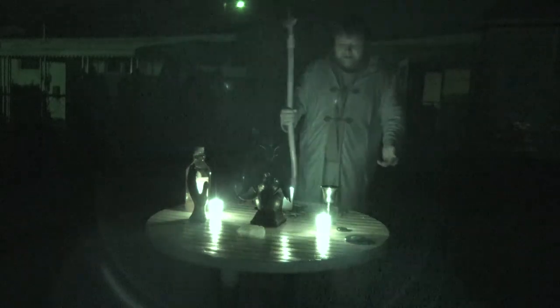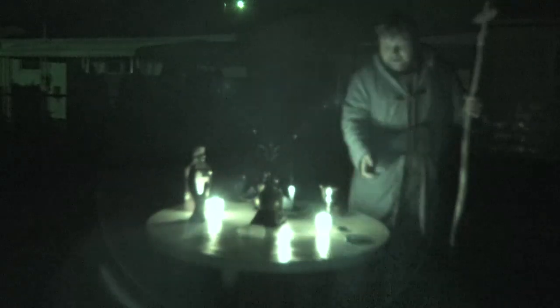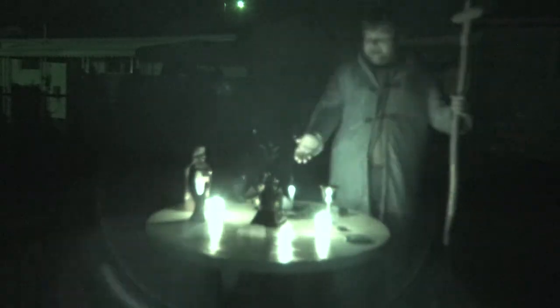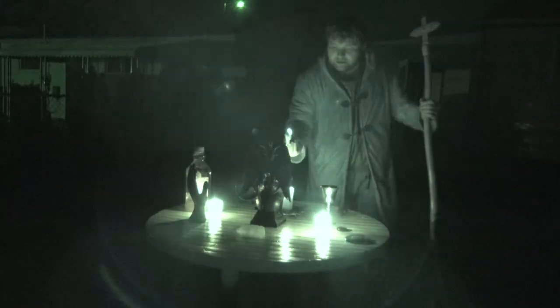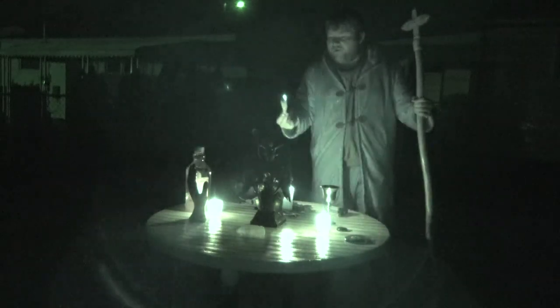I feel your power, Baphomet. I can feel you here with me. Please enjoy what's upon this altar — it is all for you. I hereby summon you to this altar; it is dedicated to your honor. Please enjoy the energy that gives off from these statues, this pendant, these candles, as well as this burning sage. It is all for you. Please come and enjoy.